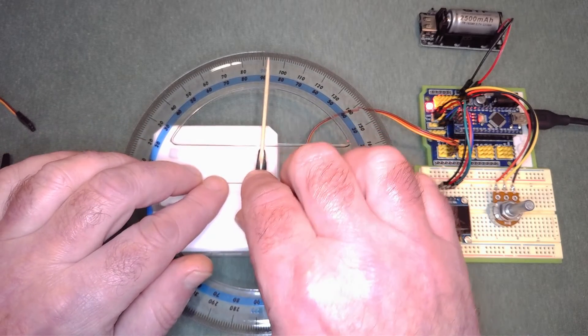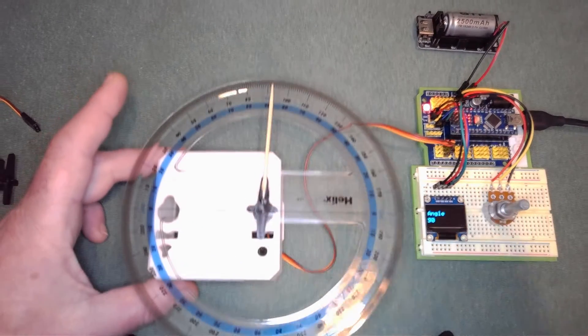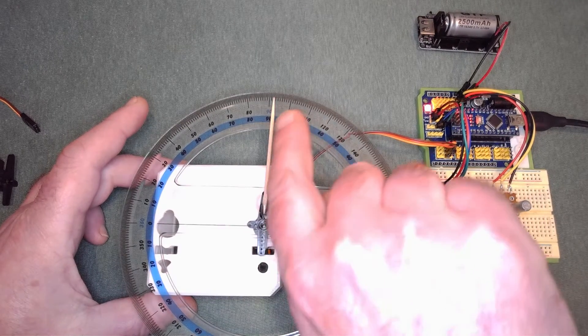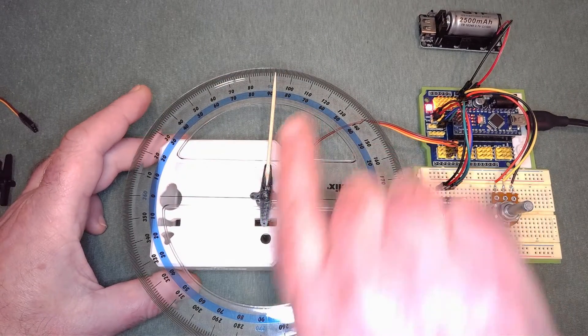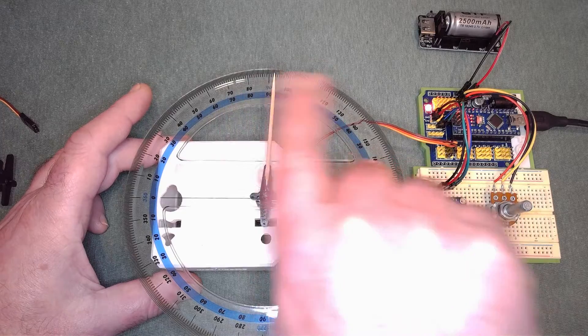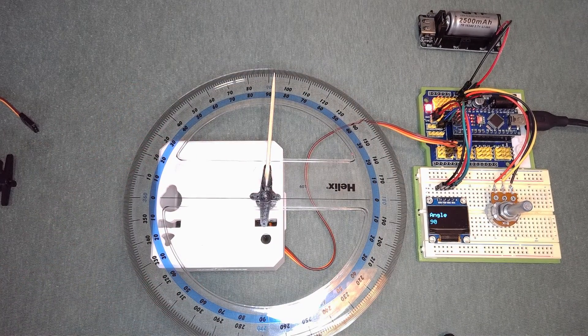And there it is — you can see it's actually at about 93.5 degrees on this protractor. So that is the best we can do: we're going to be about 3 degrees out on the leg. Not too noticeable, but still something you look at when doing the calibration.